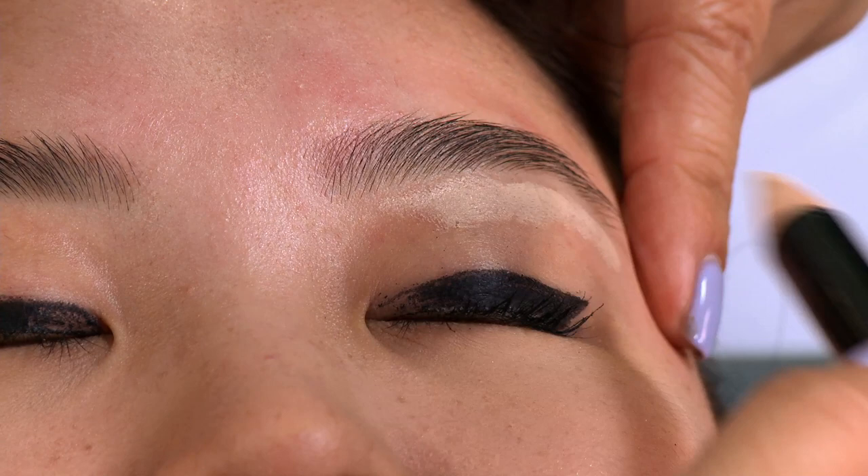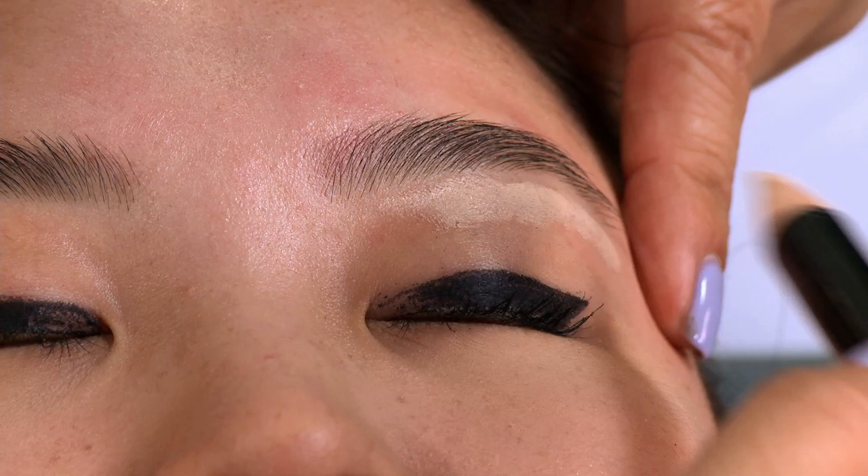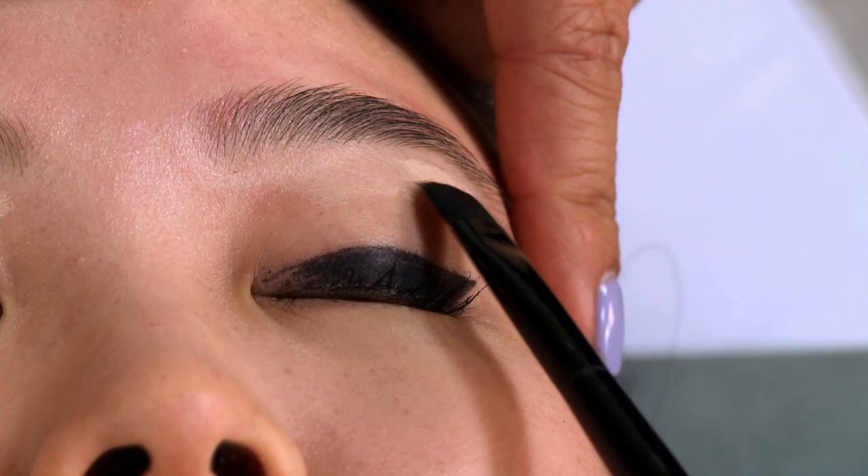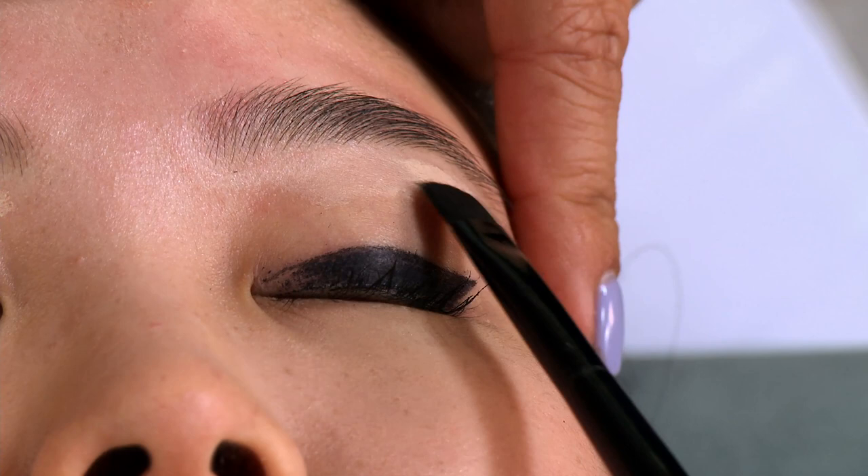It doesn't matter how thick or thin the line is. Next we're going to use the highlighter brush — we're going to hold her brow tight and blend in by going side to side in a windshield wiper motion straight up to the brow. Since we're giving her a straight brow look, we're not going to go into her arch too much. We're going to keep the line nice and straight and blend it right into the lid.